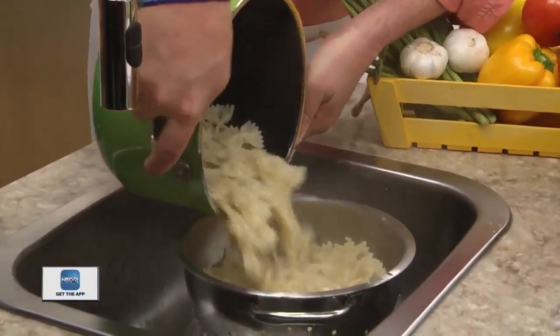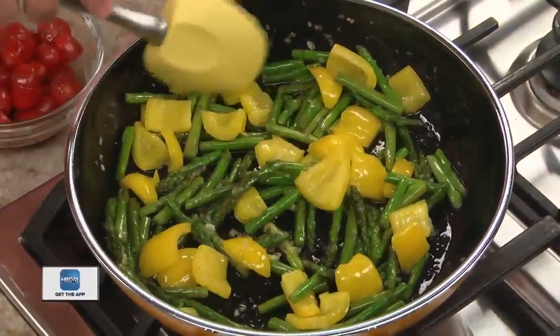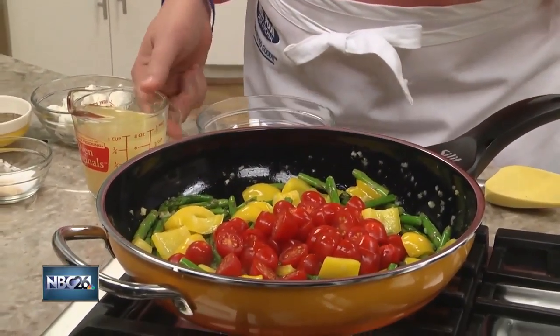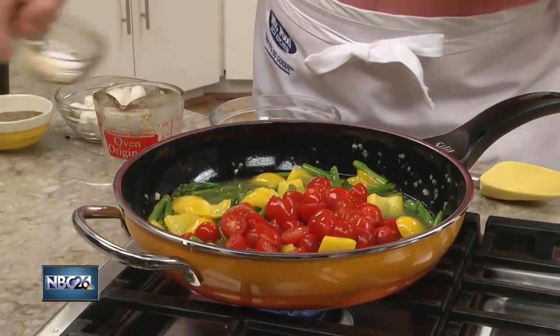We start by cooking some bow tie pasta like we normally do. And while that drains, we sauté some cut-up asparagus, along with chunks of yellow bell pepper and some minced garlic. Once that's tender, we toss in some cherry tomatoes, a bit of chicken broth, and a few spices.